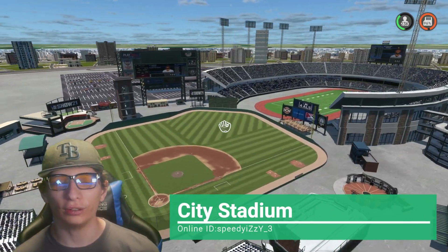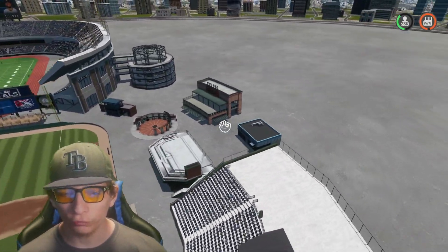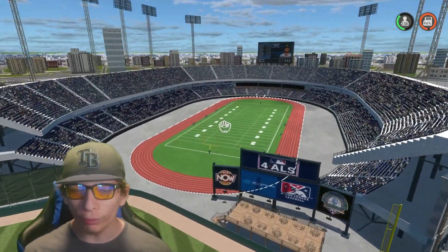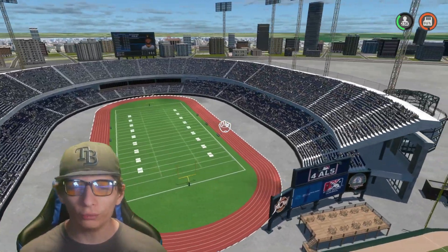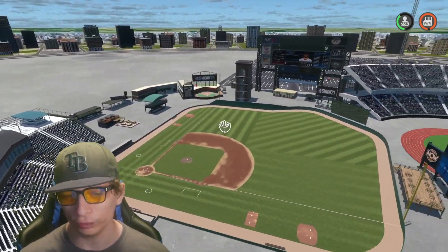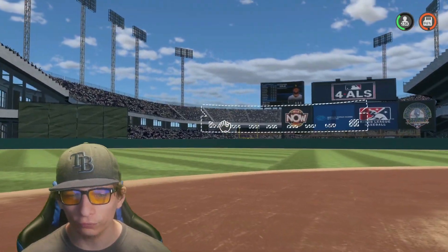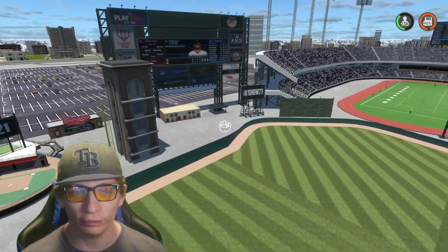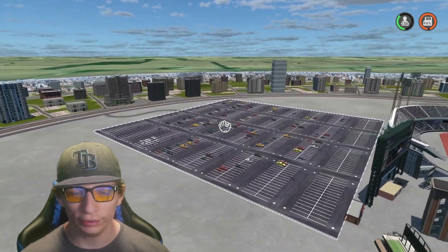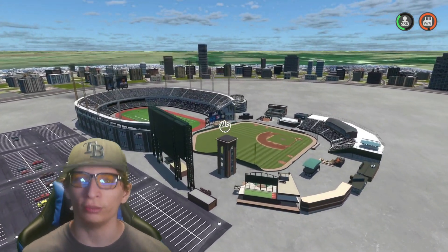Here's the next stadium — this one's pretty interesting. We got some baseball stuff right over here, a bunch of restaurants and props, but the main attraction is the football stadium with the full seating right over here. Looks very very awesome. Right next to the baseball field, you could hit a home run through the uprights for the football stadium — pretty awesome. Lots of awesome props and a nice big city in the background with a big parking lot as well.